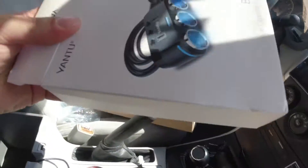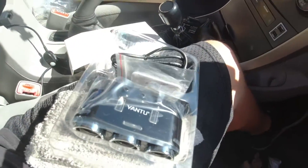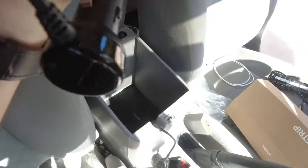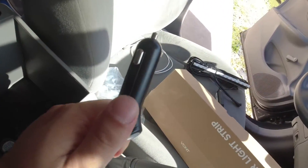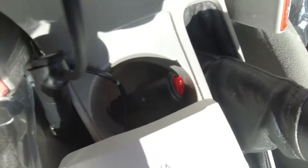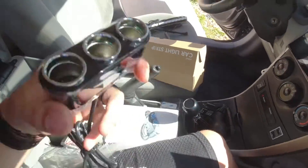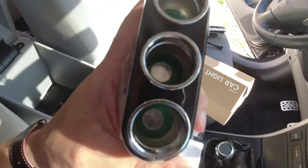I cleaned all my napkins and everything out of there, now I'm going to open this so we can plug it in. Really all I'm going to do is plug this end into the cigarette lighter. I've got my dash cam here and my underglow too, and then I'll have those strips, so this three-in-one adapter will be perfect for this.